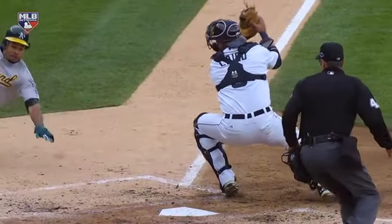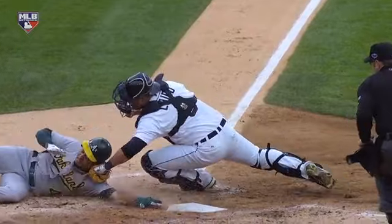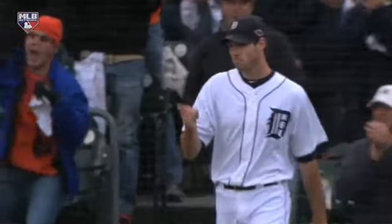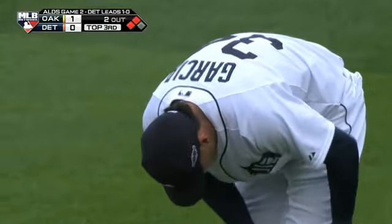Can't blame a guy for wanting to try to send it — it took a perfect throw and a nice play on the other end. Boy, what a terrific look, and Doug Pfister appreciating the stylings of his rookie right fielder on that moment.